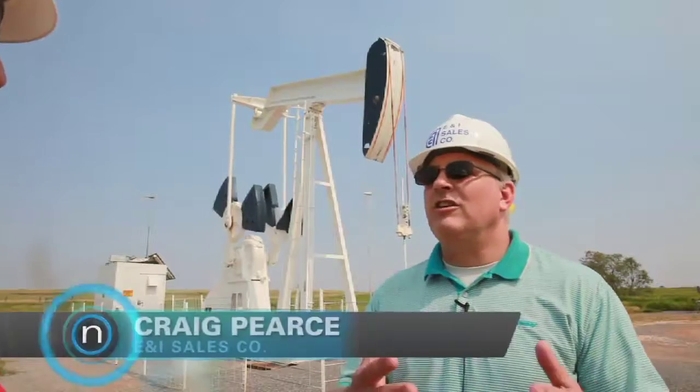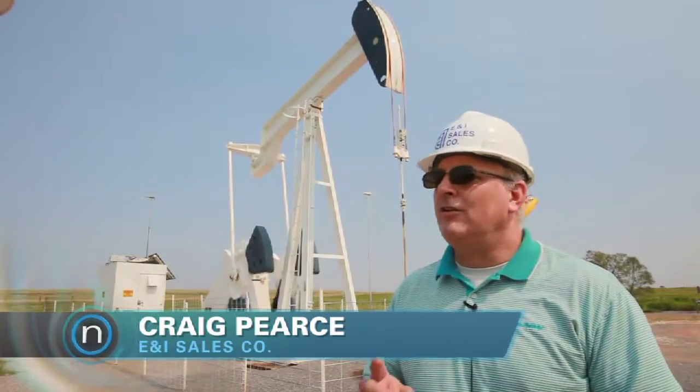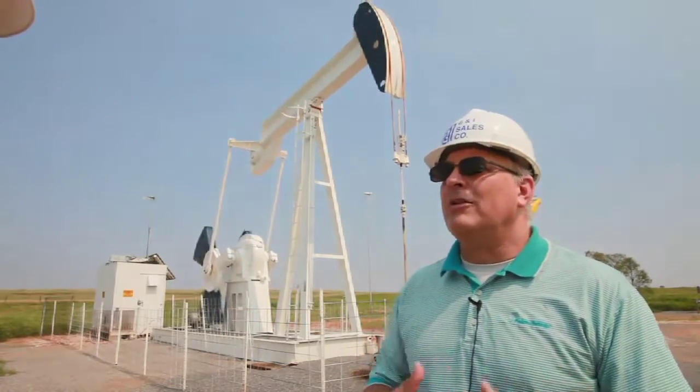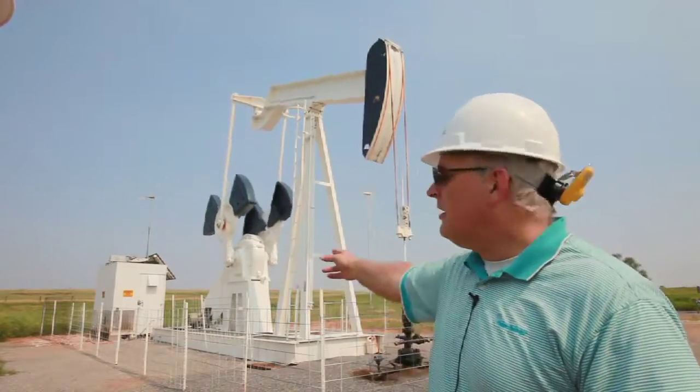Most pump jacks actually take in utility power — power that's generated by power substations that are either coal fired or natural gas fired. That power is delivered through physical copper lines that come to each of these utility sites, and then they run the electric motor.